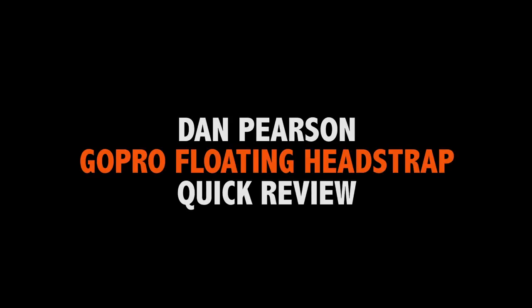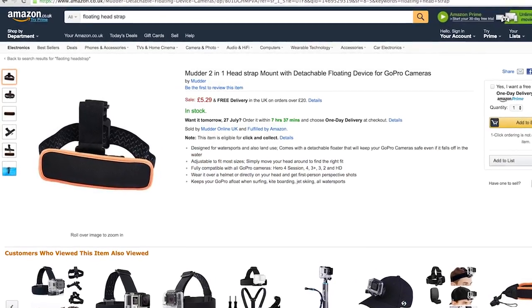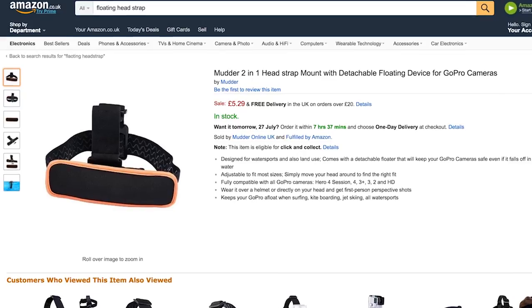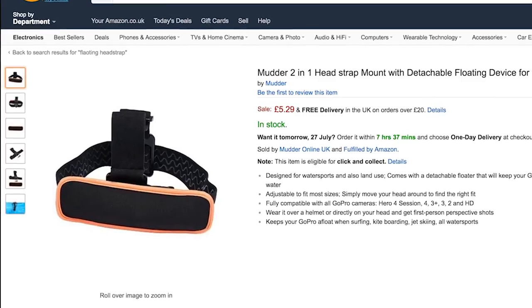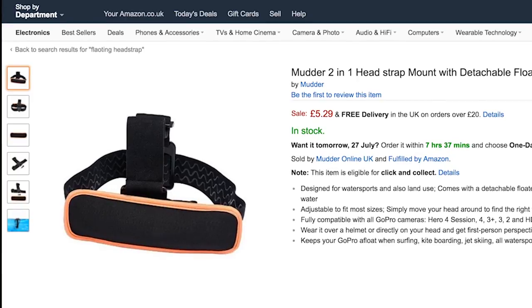Welcome to our quick review of the Mudder Floating Headstrap, which we purchased from Amazon this week for the bargain price of £5.29 here in the UK. This is a two-in-one device comprised of a standard headstrap with a flotation panel which attaches via Velcro. This device is designed to be used for water sports including jet skiing, canoeing, windsurfing, surfing, etc., and provides a very good quality mount at a bargain price.